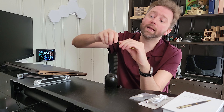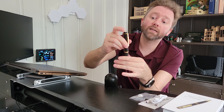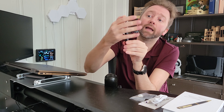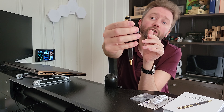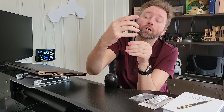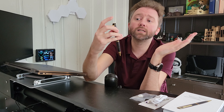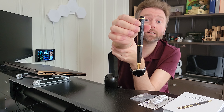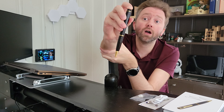How to operate it is pretty simple. There is a button right here at the top and you are going to hold it down for three seconds. There is a light on the back here — it's going to turn green when it turns on. When you press it, it's going to turn red, which means it's paused. Press it again and it's going to start blinking green, which means the camera is now recording.